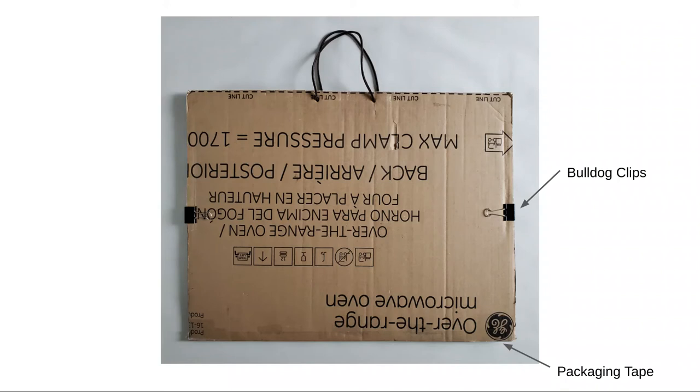The sides are held together using bulldog clips. If your portfolio is very large or your cardboard is very thin, which makes it more likely to bow, then you might need more than just two clips.